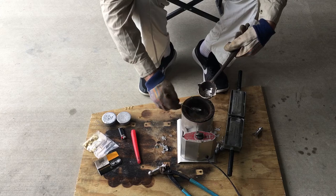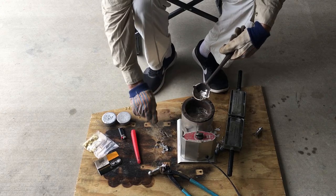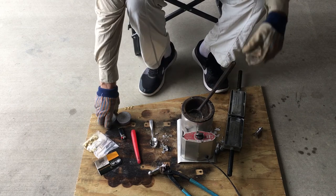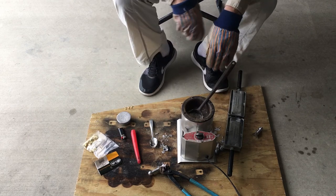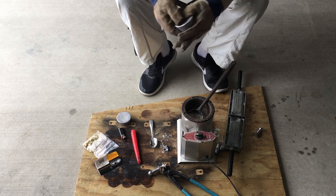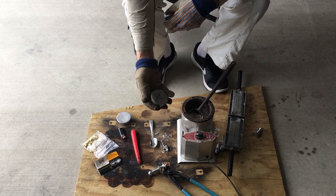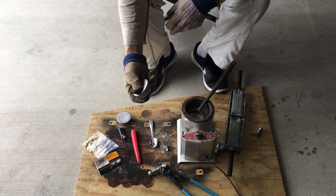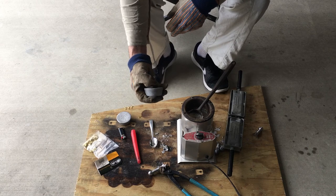Once I get all my lead melted down from wherever my source was, I like to use a cupcake tin — a metal tin — and fill them about two-thirds up. Now you've got nice clean lead to make all your sinkers.